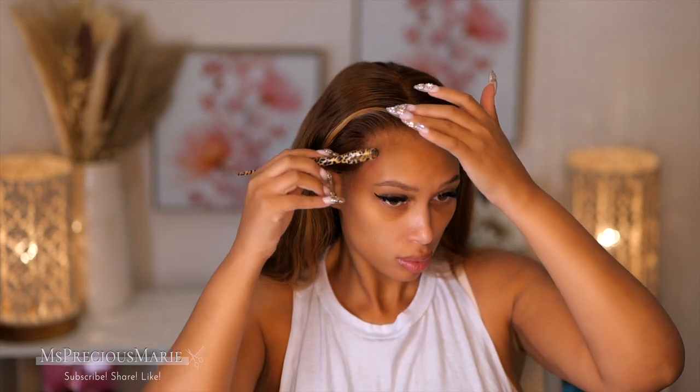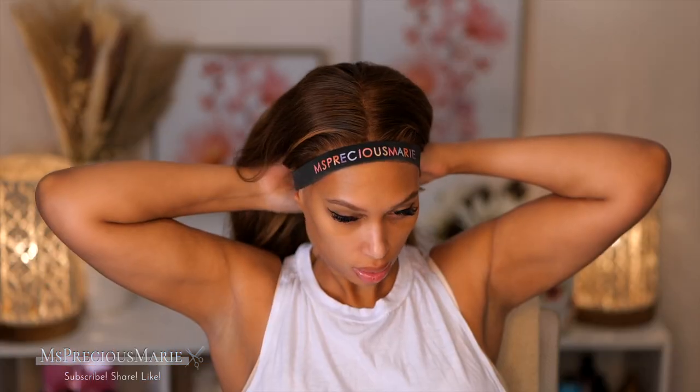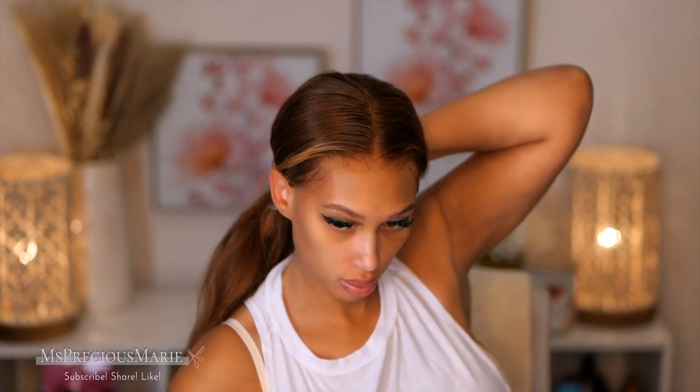If you have a wig adhesive that works for you when it comes to sweating, by all means use it. However, I like that with glueless I don't need to clean up anything. But if I were wearing a wig install with glue, I would tie down my hairline with a slay band while working out, and once the hairline is dry I'd remove it.